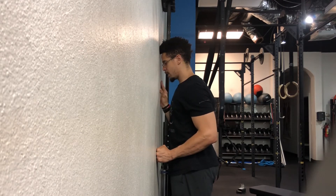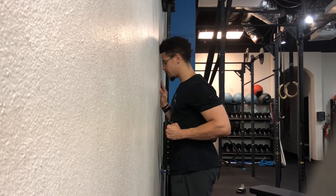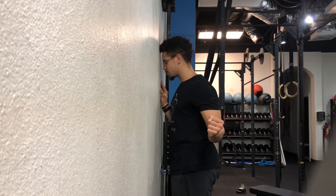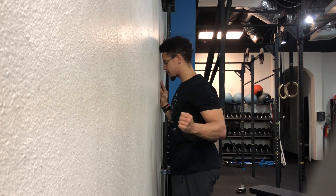Press into the wall for three, two, one. Pull back for three, two, one. Now change — the elbow stays tight but the wrist goes outwards. Three, two, one. Come back.